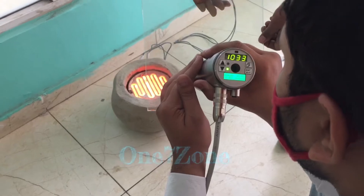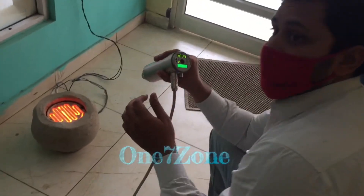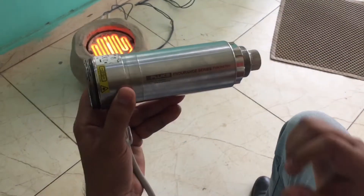Okay, sir. This is our Fluke Endurance Series Pyrometer.